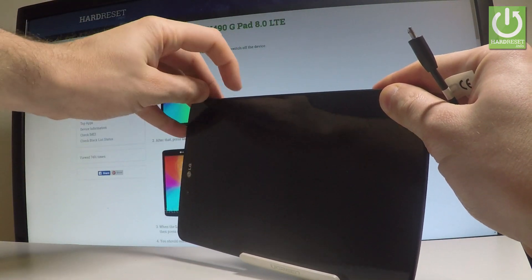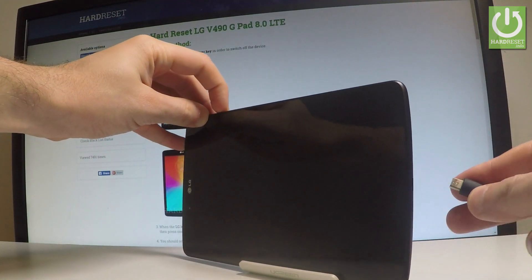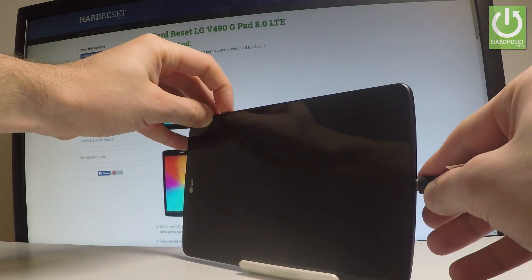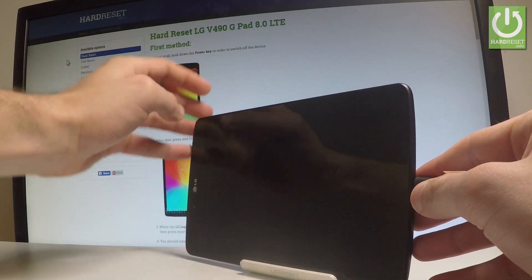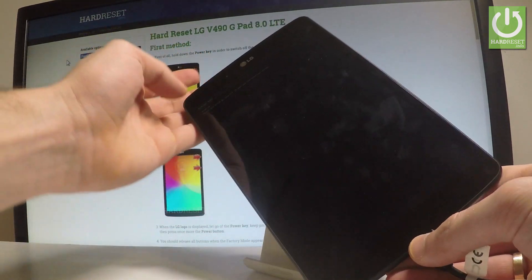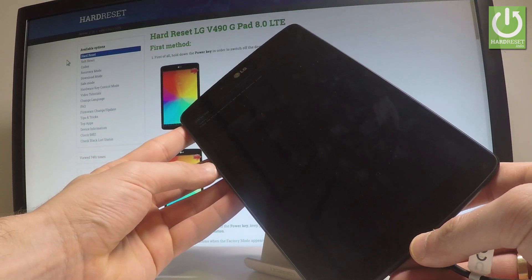Keep holding volume up on your tablet, and while holding volume up, connect your device using the micro USB cable. Remember to keep holding volume up, and now you can release volume up. As you can see, the download mode just pops up.